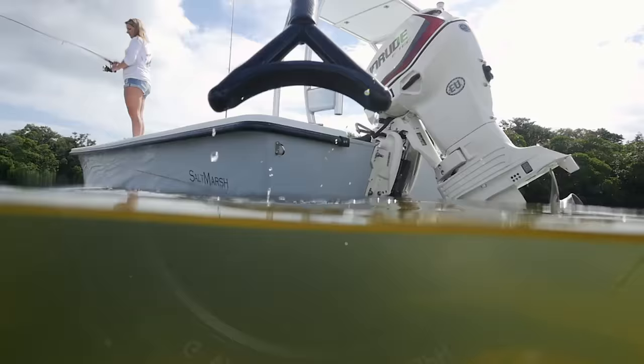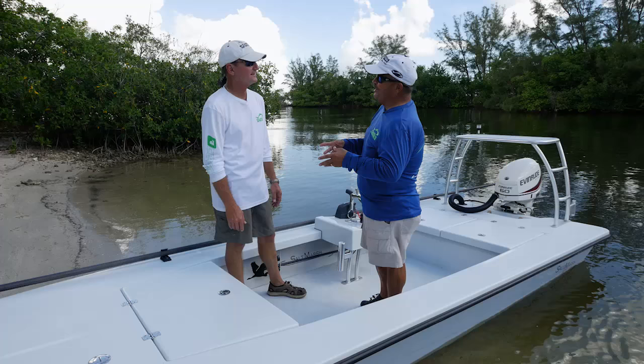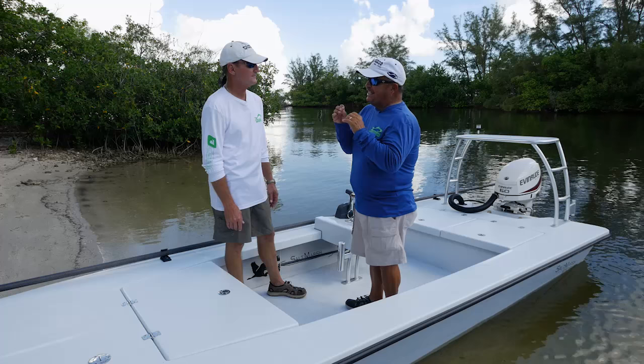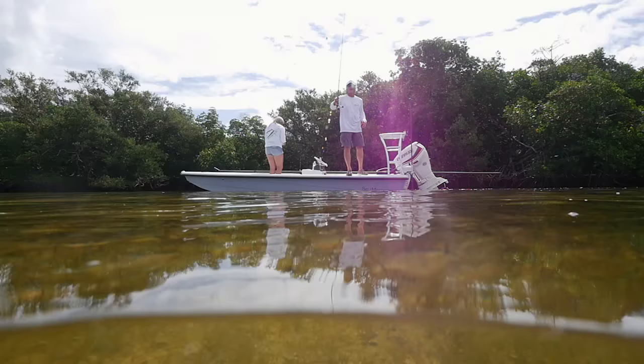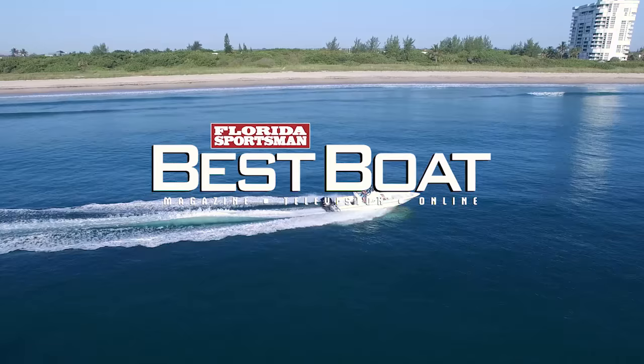We're going to spend all day on the flats fishing, and I'll be shoving you around with that push pole all day. The easier it is to push the boat, the better we can get up onto the flat and the less tired I'll be. I love boats that know who they are — this boat knows who it is. It's at home in shallow water, getting polled across a flat looking for a great fish. It's got everything you need, and it's puncture-proof from what you run into. It's really a top-shelf technical polling skiff.